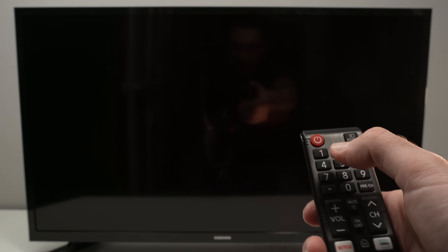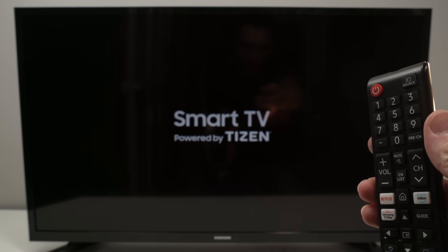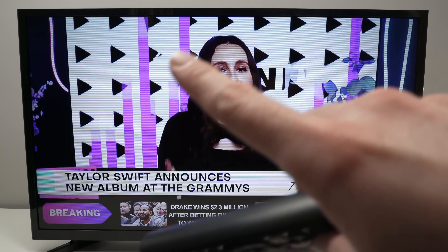So let's do it together. I'll press Mute, 1, 8, 2, and the power button. Now you just have to wait. The TV will wake up as usual and it may take a few seconds before you see the service menu appearing. Usually it will appear on the top left corner.